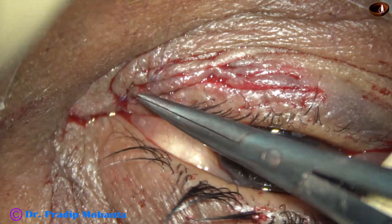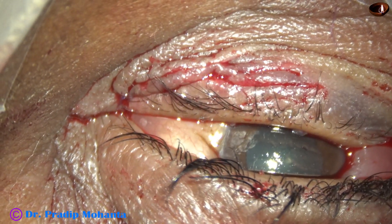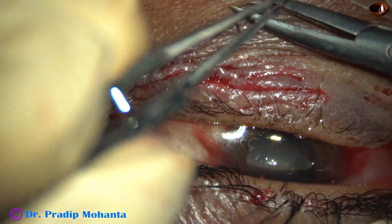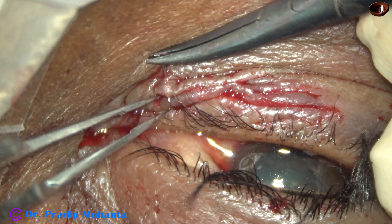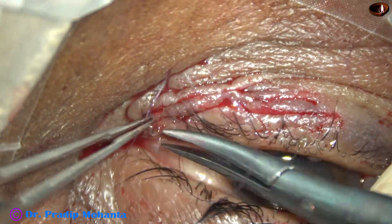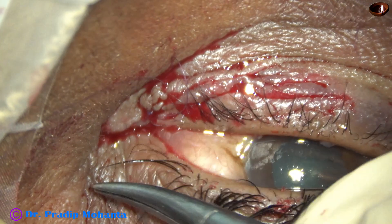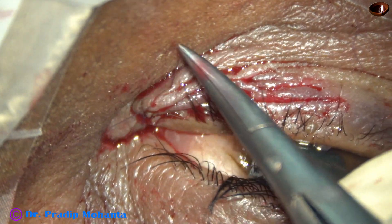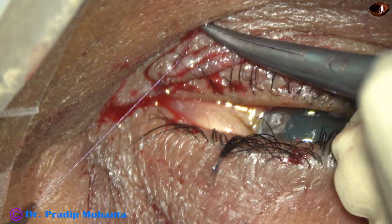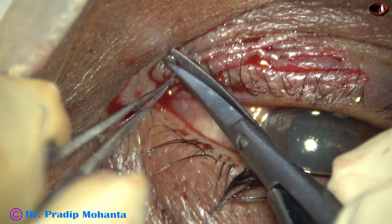See how nicely the two raw surfaces are opposed. This is the final mattress suture to oppose the two raw lips. The idea in repair of skin wounds is just to oppose the wound margins close to each other, but don't make it a very tight suture.